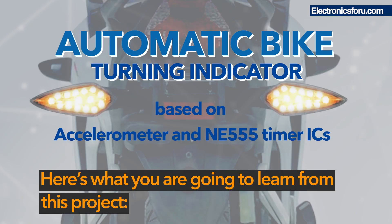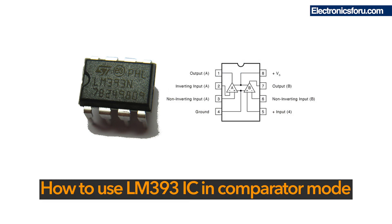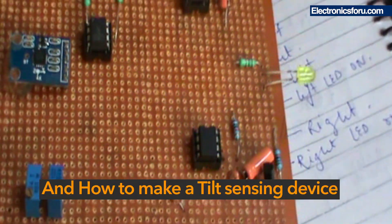Here's what you're going to learn from this project: how to use an accelerometer sensor, how to use the LM393 IC in comparator mode, how to use the NE555 IC to provide indication on tilting, and how to make a tilt sensing device.